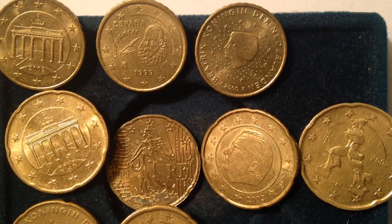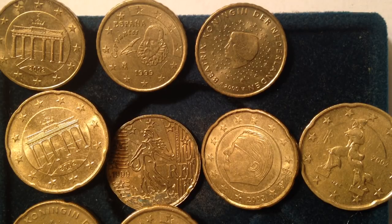As far as the 10 euro cent coin goes, there are a lot of different designs — there are 8.1 billion of these made. For the 20 euro cent, there are 6.2 billion made. And the 50 euro cent, there are 5.5 billion made. The 10 euro cent has a weight of 4.1 grams, the 20 euro cent is 5.7 grams, and the 50 euro cent is a hefty 7.8 grams. So let's talk a little bit about the images themselves.